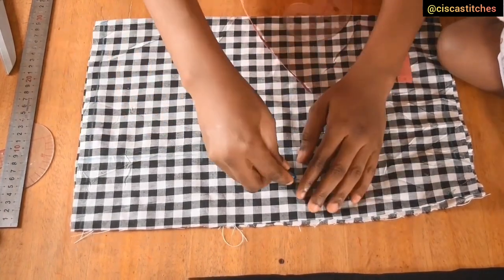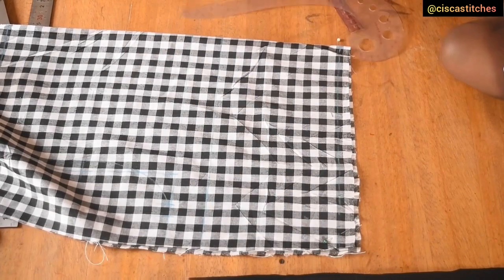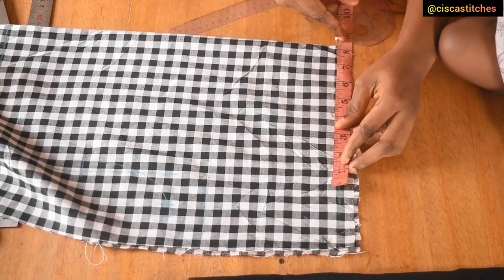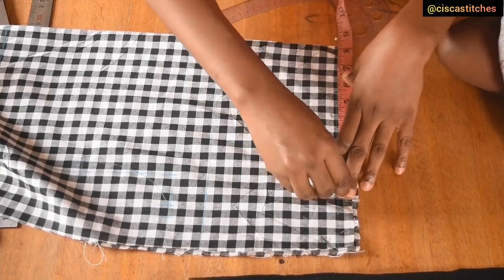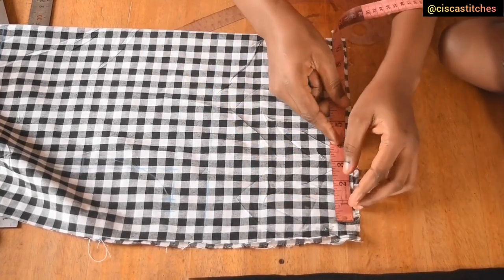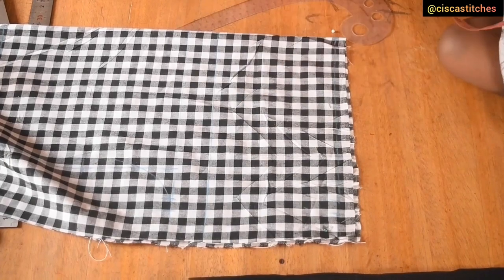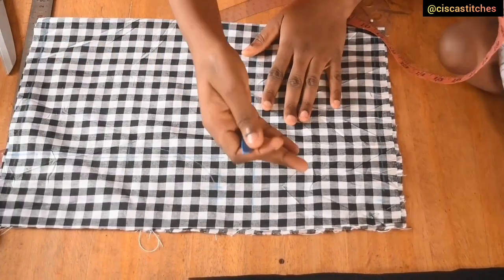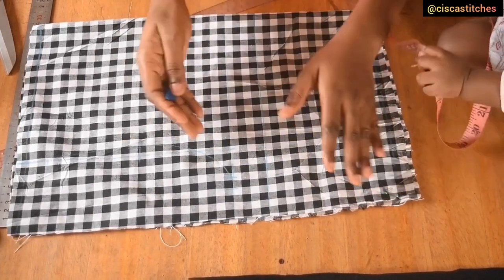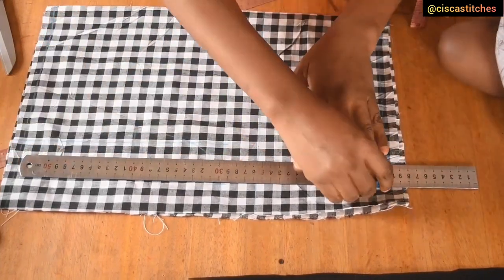I come to my waist area and carve that out a bit. I mark my waist circumference divided by four — my waist is 33, so 33 divided by four is 8.25 inches. I add a dart allowance of one inch, then half an inch for seam allowance. I'm not going to be lining my bodice, but if you want to, make sure to add more allowances so you still have extra to join your fabric pieces. I then join my waist to my bust markings, remembering I have seam allowances at my side seam.